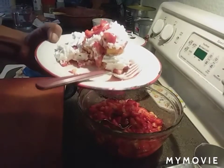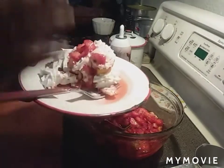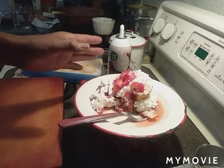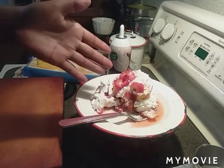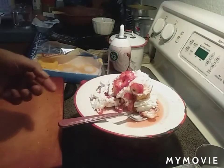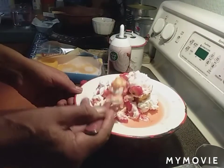Oh my goodness, this is so good! Seeing is believing — eating is believing. If you like the video, like, share, subscribe, and try it on your own. If you like it, leave it in the comments. If you just love to see food made, leave a comment. I'm going to put in the video now and dig into this — oh my gosh, it's so good!